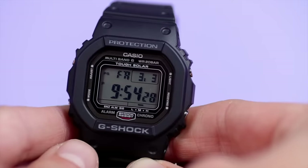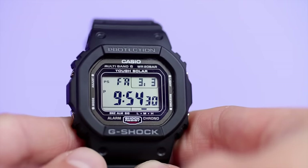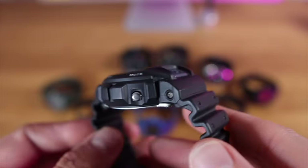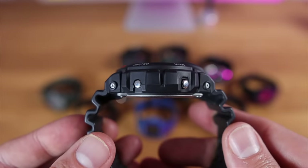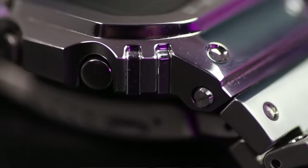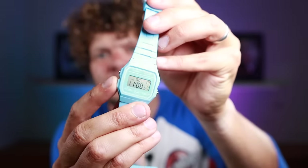Number four: buttons. Part of the design of the G-Shock means that the buttons are slightly recessed into the case. If the watch falls on the floor, the buttons won't be accidentally knocked — you won't accidentally change the mode or turn the backlight on. But because of the design, the buttons are quite hard to press, unlike a budget Casio. So don't moan about it — it's part of what makes a G-Shock.